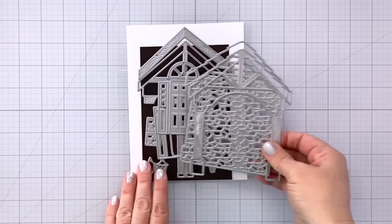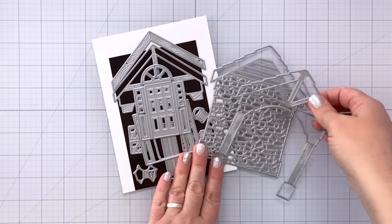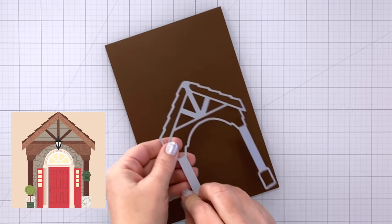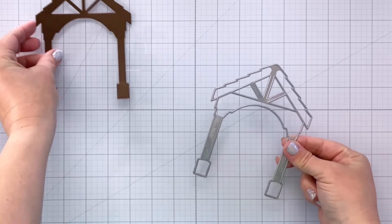I had intended just to use the seasonal frames, but then I had an idea to use the Front Porch Lovely Layers. This is an awesome set — you can build what looks like a front porch, but what I decided to do is use it to create my own birdhouse.